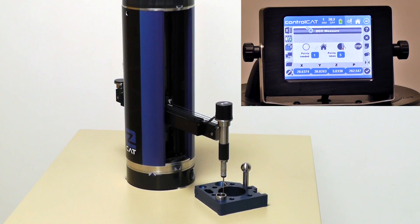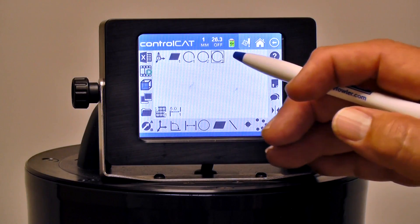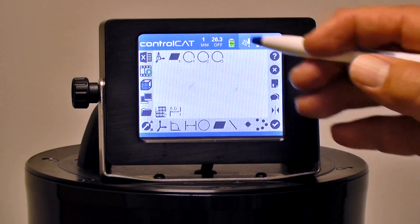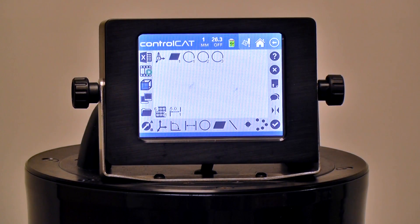Remember, it's measuring at four millimeters per second, and it's setting up four millimeters away from where it thinks the probe hit will be. At the end, we have done two inside diameters and one outside diameter. They're all saved in my session, and I'll save it by hitting the folder twice. And that's how we measure diameters.